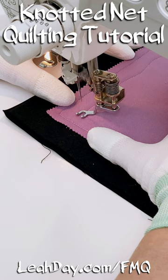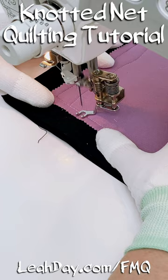We're going to get started by stitching some simple wiggly lines from one edge of our quilting space to the other.